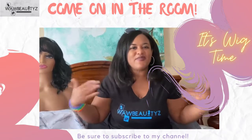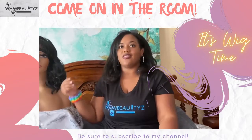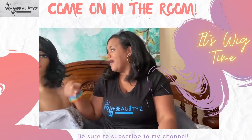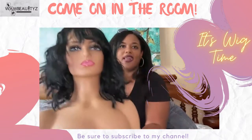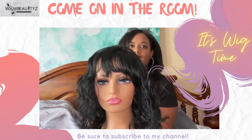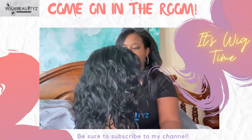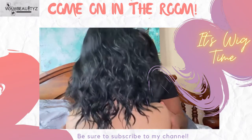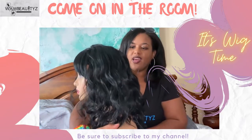All right ladies, welcome back! Today we are doing a wig tutorial on this amazing beauty right here — she is all that and then some. I purchased her off Ebony Line. Check her out — look at the definition they put in, all the volume they put into this beauty. I like to say she gives me Rihanna vibes.